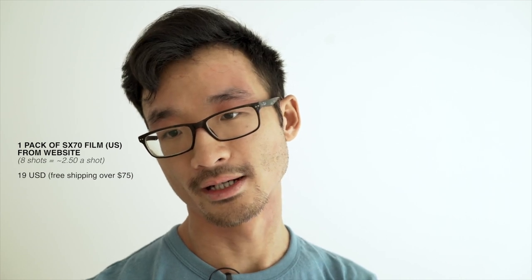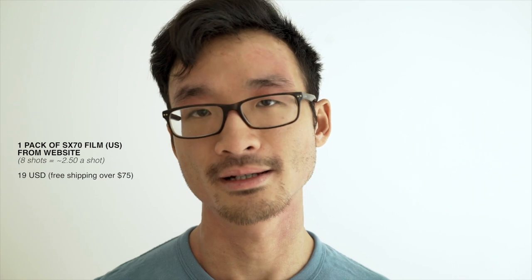Now the negatives. Obviously the big elephant in the room is that shooting this film isn't cheap — it's really, really expensive. Especially if you're in Canada where I'm from. I bought a pack at a local store and it cost me $35 Canadian. I thought there was a mistake on the receipt, but nope, that's how much one pack cost. Maybe pricing will go down, but I checked out the Polaroid Originals website and did a little price breakdown. If you live in the U.S., it's $19 a pack for SX-70 film, and free shipping over $75. So you'd want to buy multiple packs at once to save on shipping. With eight shots in a pack at about $19, that's about $2.50 a shot — which is pretty expensive.